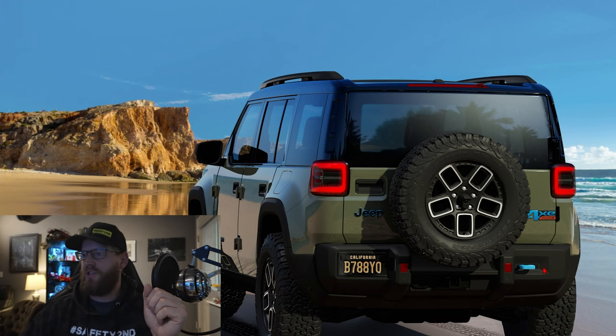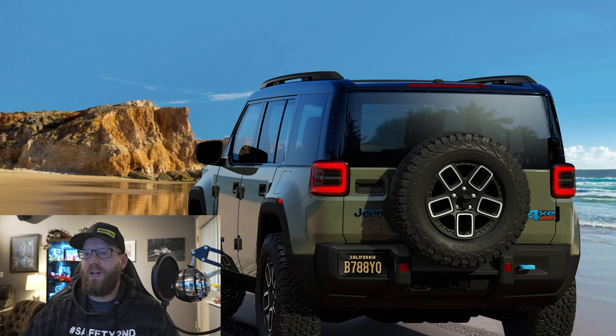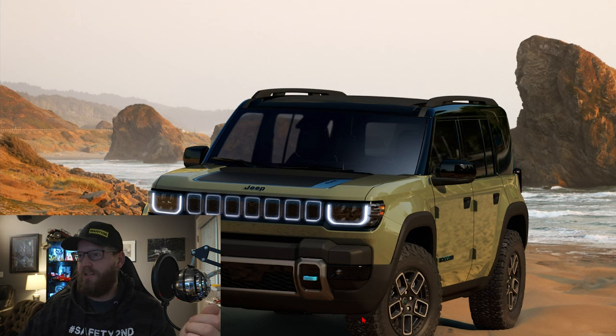It looks like there's a rear hitch for recovery if you get stuck, and then there's a cover on the rear fender which I can only assume is for charging — obviously not for fuel. So we've got a charger in the back, unlike the 4xe Wranglers which have the charger up on the front fender. Here's a picture of the Recon with doors on from the front, and we don't really see any axle from the front either, so it's probably some sort of independent front suspension as well.